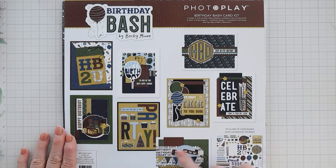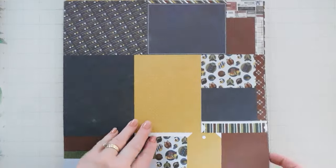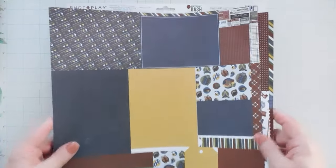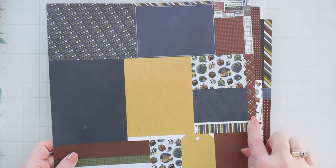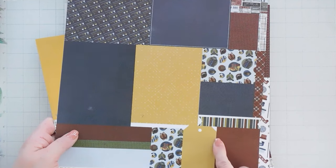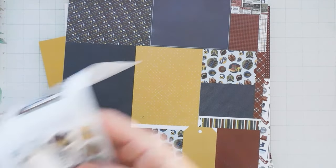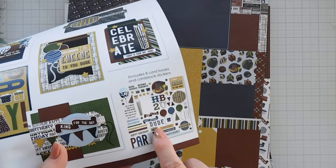After you create your eight cards with the PhotoPlay Papers Birthday Bash card kit, this is what's left over — three 12 by 12 sheets. Since there are three sheets extra, you get six in total, so two of each sheet. Three sheets go for the eight cards but then you have these left over. The back side has some fabulous pattern papers, and the front has the same designs so you can create eight more cards. All you would need to do is pick up this extra sticker sheet, which PhotoPlay Papers or your favorite craft stores will sell individually.